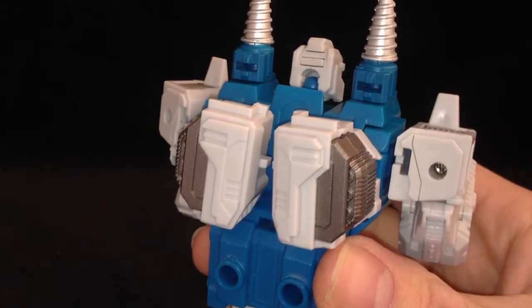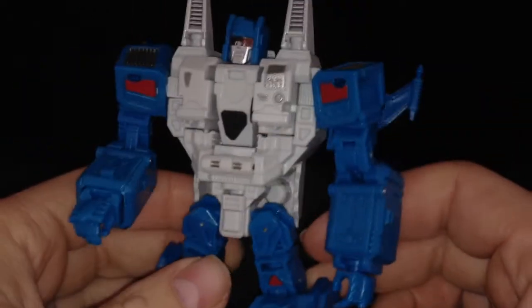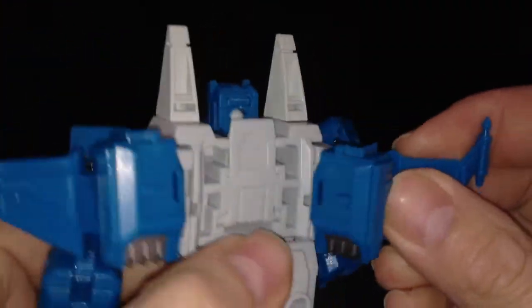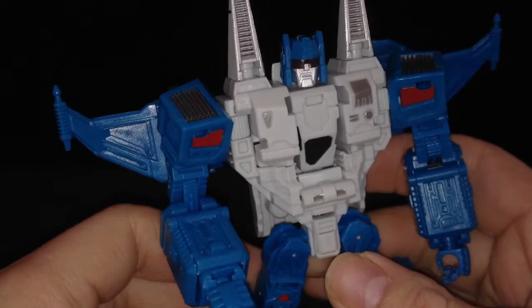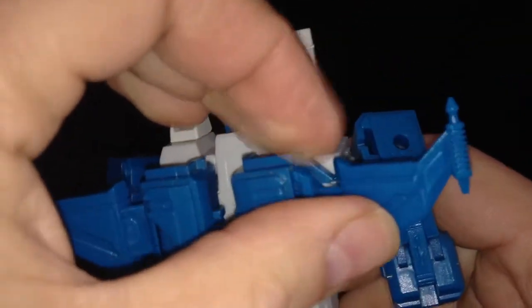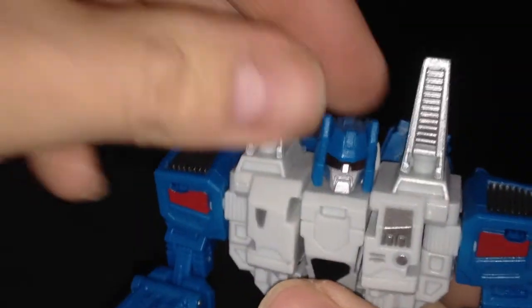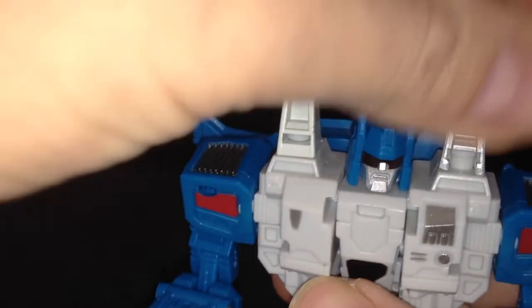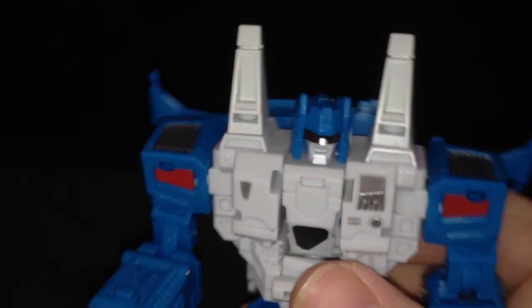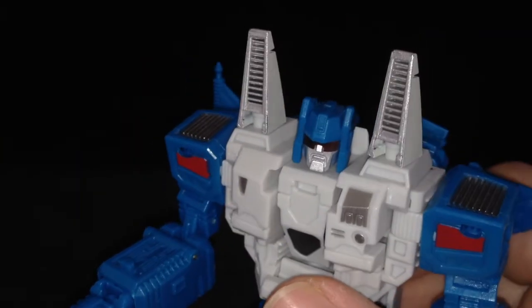Now with Apex, as per the instructions, you need to fold his wings out like this — giving him a short wingspan. Alternatively, you can fold this section out further for a slightly bigger wingspan. I'll stick to what the instructions say. Another thing I noticed: I've seen pictures where people have the tops rotated around. I'm not sure if it bothers me either way, but I think I actually prefer it with the grates facing forwards.